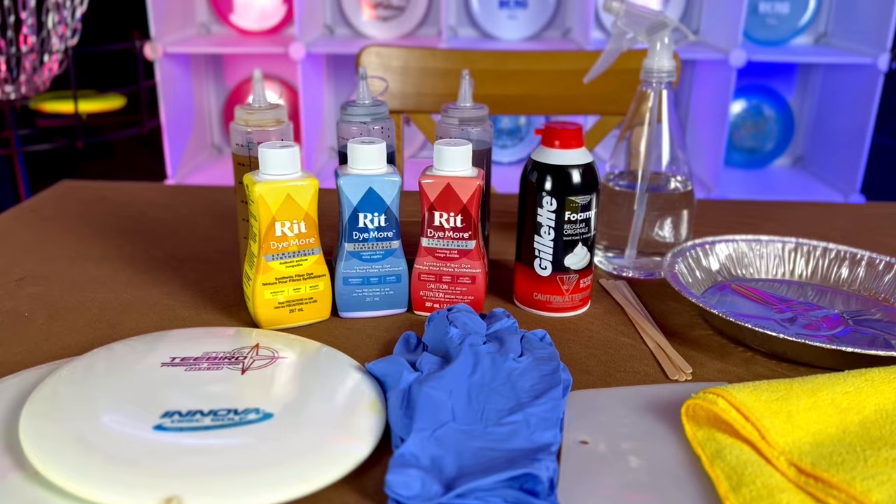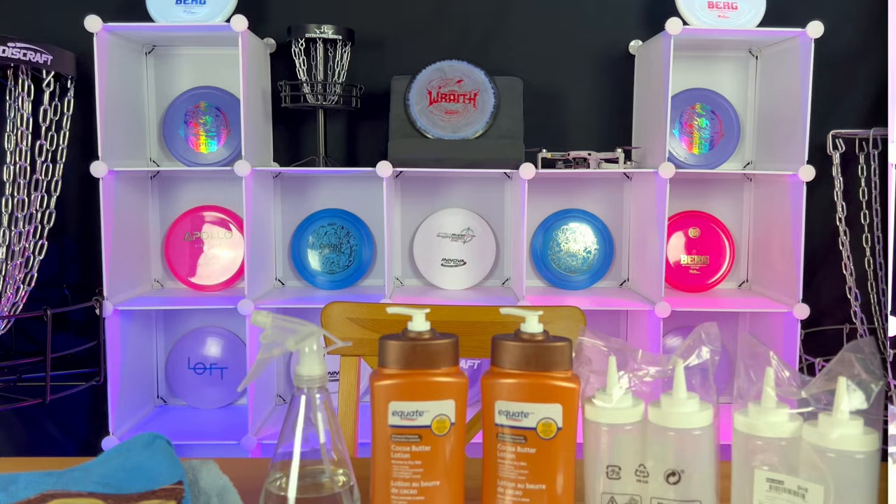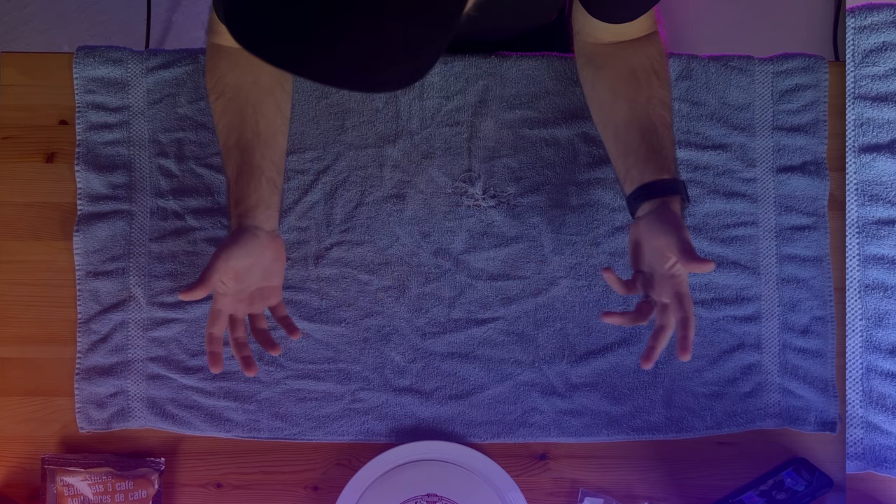Last year we did a video called Disc Dyeing for Newbies where we attempted to dye two discs for the first time using the shaving cream method. The results were surprisingly good but there was still some room left for improvement. Since then we've been wanting to give disc dyeing another shot but this time with some better materials and techniques to hopefully get some better results. So today it's time for Disc Golf Dyeing for Newbies part two.